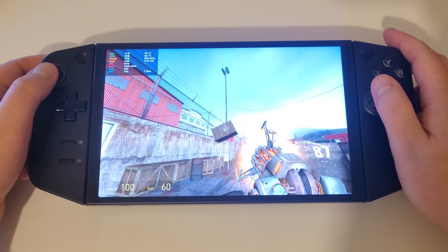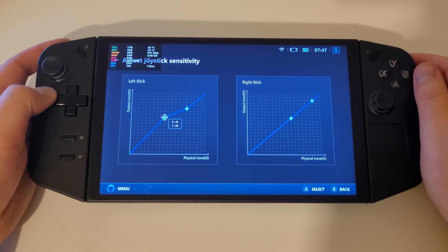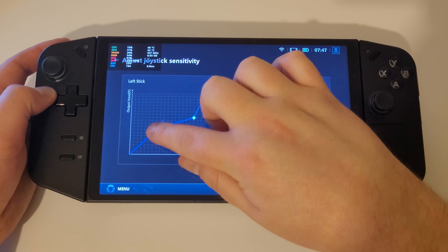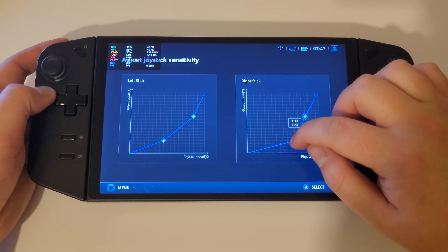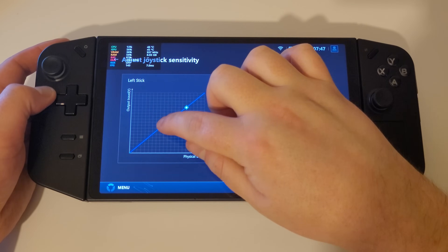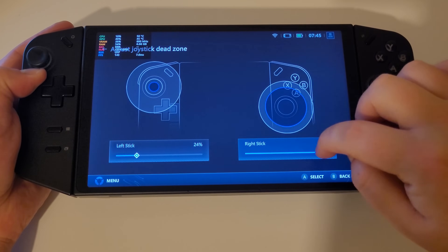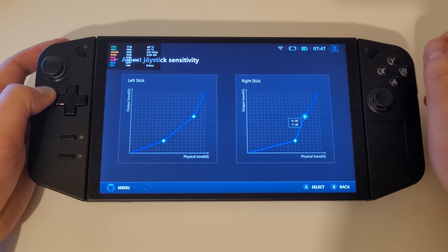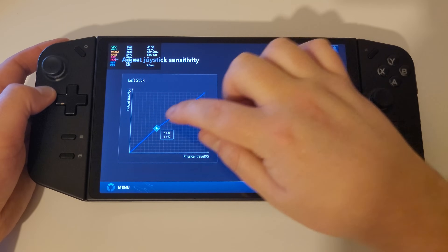Below adjust dead zone in our control panel we now have adjusted sensitivity for our joysticks. We are able to influence the X and Y axis sensitivity on both our left and right sticks by moving our two pointers between Output Travel Y and Physical Travel X. Working in tandem with our dead zone adjustments, I am confident these new sensitivity adjustments will help everyone find a suitable personal preference.